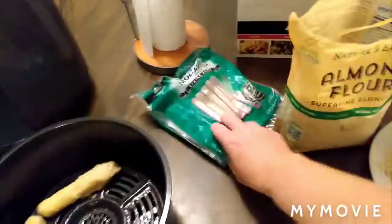All you'll need is some almond flour, a couple eggs, and some mozzarella cheese.